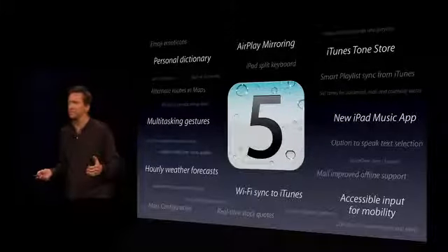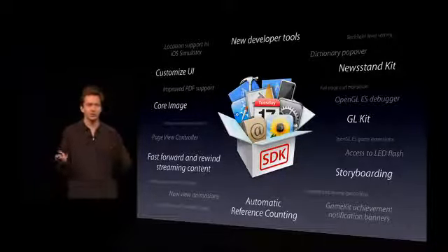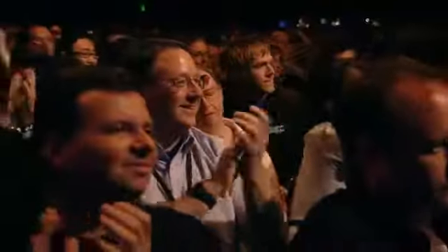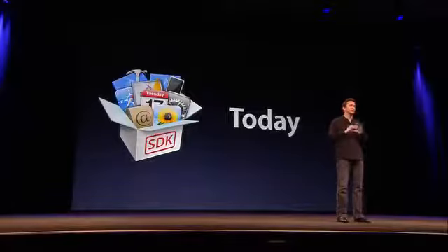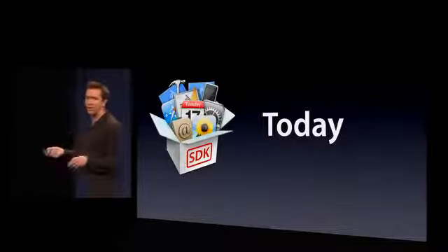Not only is there something for every one of our customers, there's something for every one of our developers. Some great new development tools, including significant enhancements to Xcode, instruments, and the simulator. Even Core Image — we brought over the powerful Core Image framework from Mac OS X to iOS. This allows developers to do complex image operations like red-eye reduction and face detection right from within their apps. We are giving a developer seed to you today.